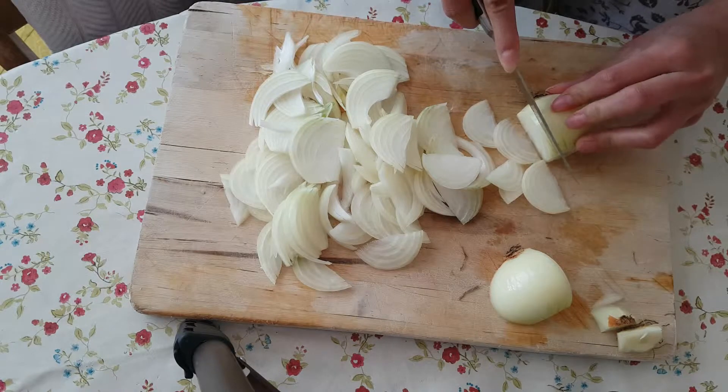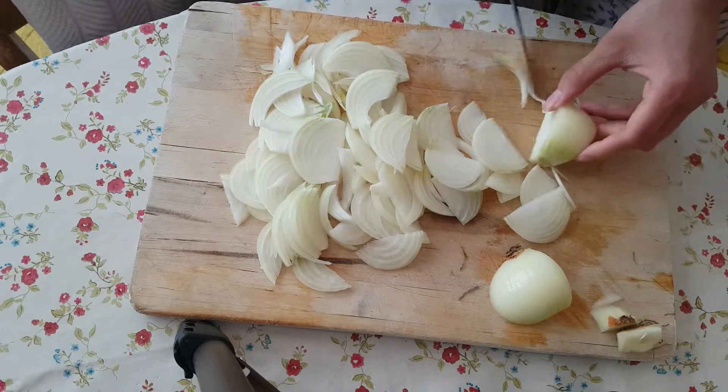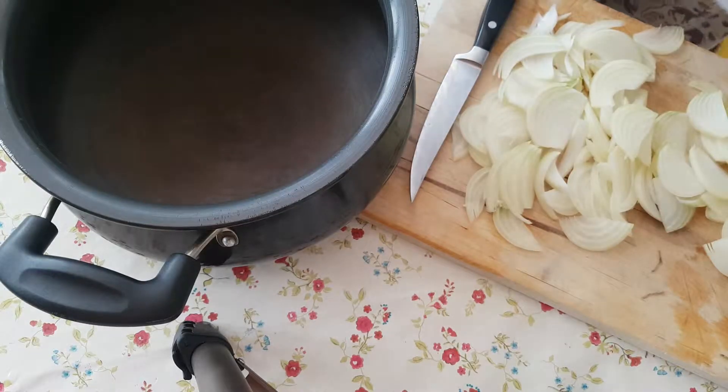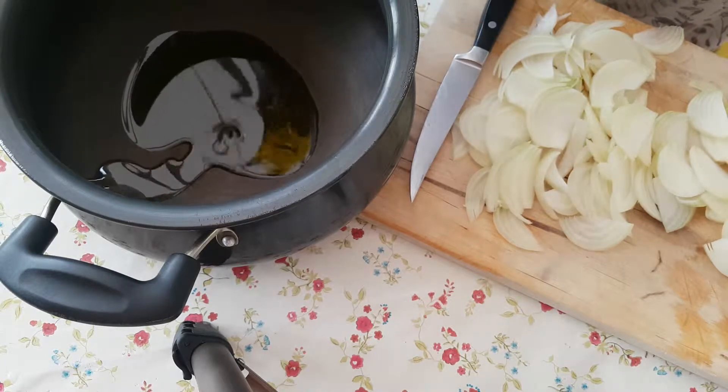We're going to start by slicing some brown onion really thin because these are going to be browned in a pan. I'm going to add the onions to the pot with a little bit of olive oil — and when I say a little, just give it a good glug.